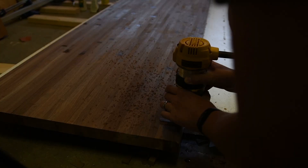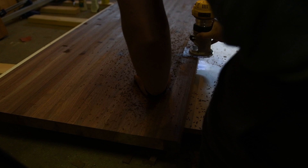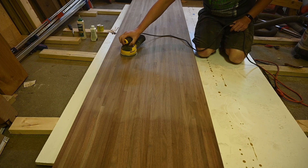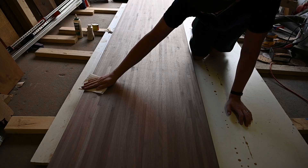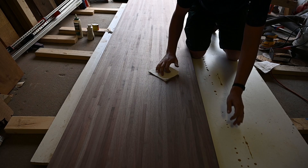I put a chamfered edge around the countertop on the sides that were going to be facing the person, not the wall. Then I went through and sanded it — I ran through all the grits, starting with 80 and working my way up to 400. The next thing was to clean up all the dust, so I used some mineral spirits, did that a few times, and then went over it with a dry cloth to pick up any extra leftover dust.